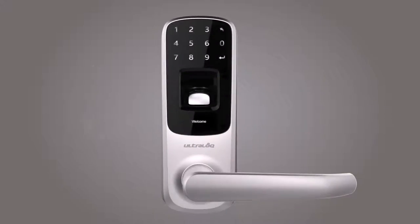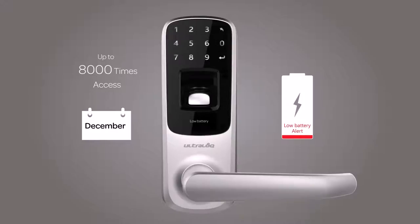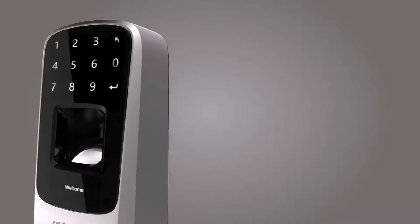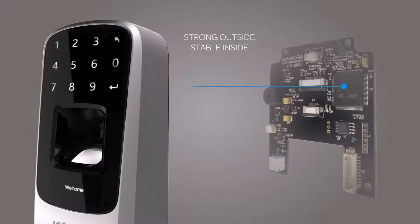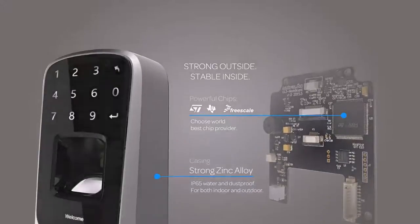No problem if you don't have a smartphone. UltraLock has an outstanding battery life — up to 8,000 times of access, powered by three AA batteries. It sends you low battery alerts on both the LCD and app. UltraLock is IP65 rated waterproof and dust-proof with a strong zinc alloy casing. We selected the best chip providers in the world to ensure best performance.